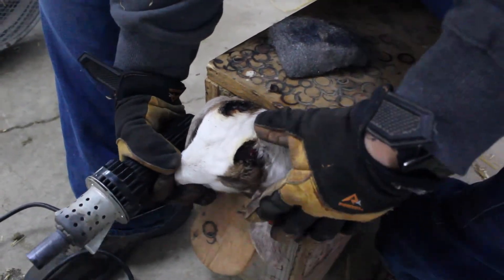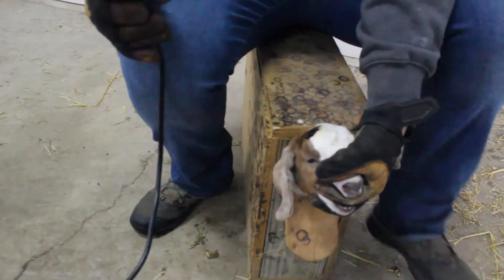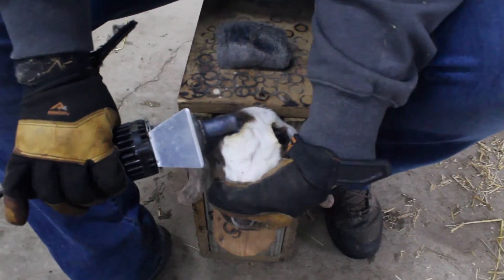If you cannot do this, you may need to repeat contact for another three to five seconds using the ring of the iron. Now turn the iron and lay it flat to flatten the horn bud bumps.